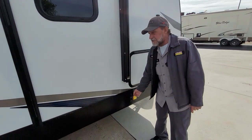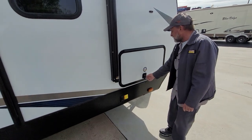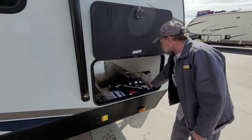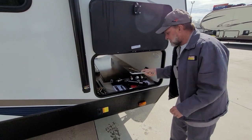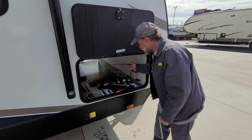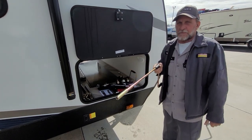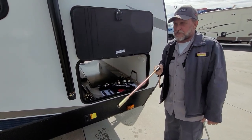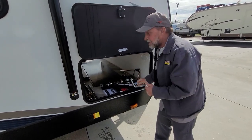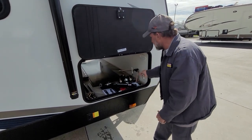The electric switch for the front electric jacks is up in the front — extend and retract. Inside the main compartment, there are three handles in the front compartment: the little one is for the tongue jack on the front of the trailer, the slotted one is for the BL jacks on the front and back of the trailer, and the three-quarter inch nut one will manually crank your slide room in or out.